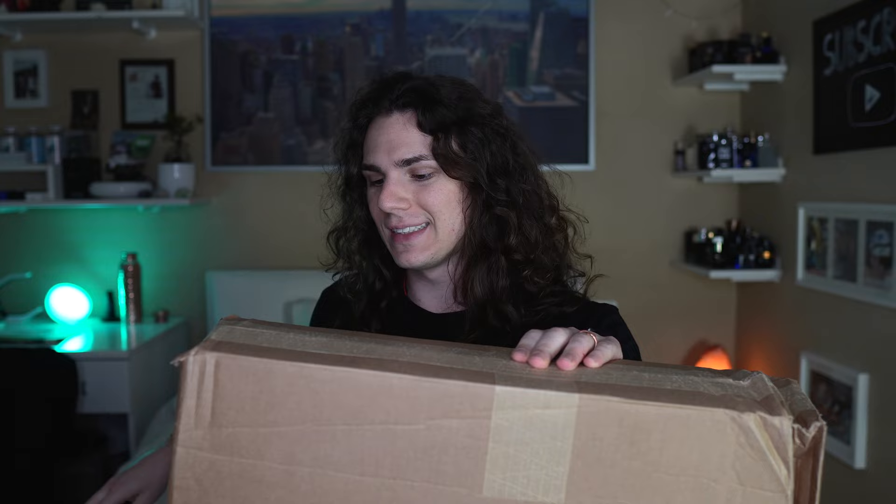What's up guys, welcome back to the channel. My name is Marco Delia and I just received a package to unbox. Did you remember the video that I made last year about Woojer? Well, this is the new one — the big one, the vest — so let's check it out.